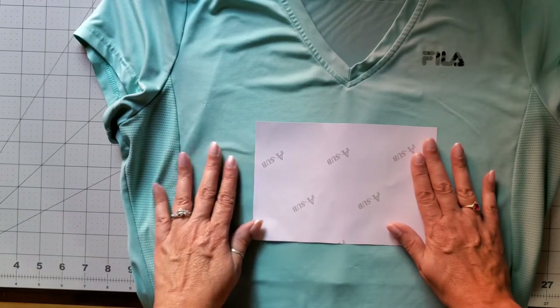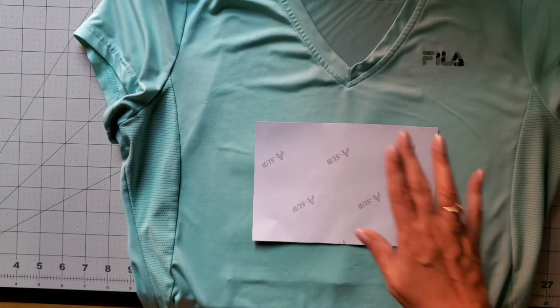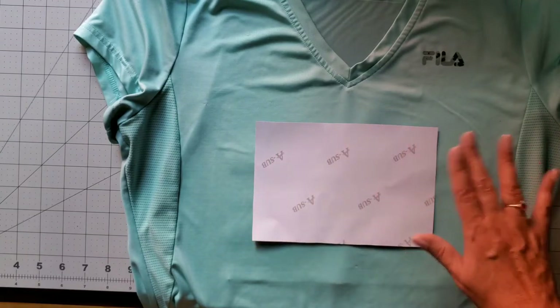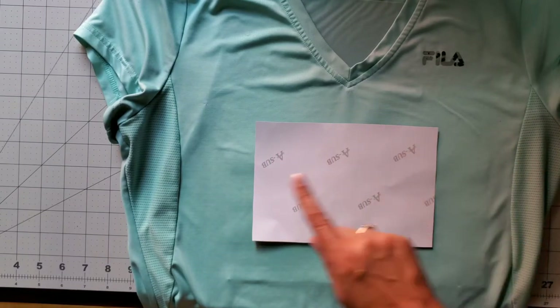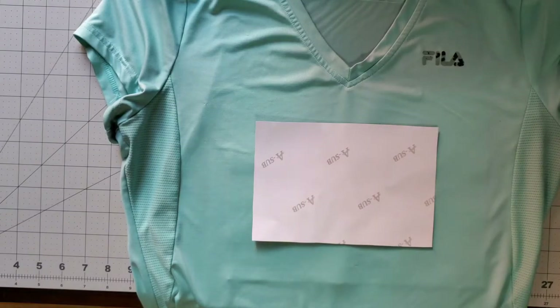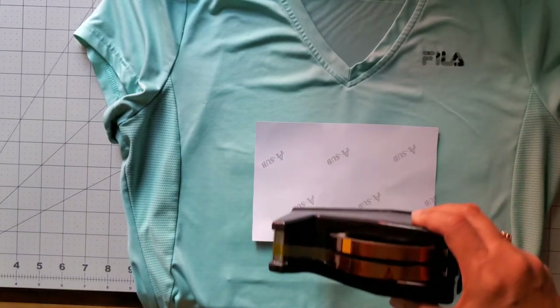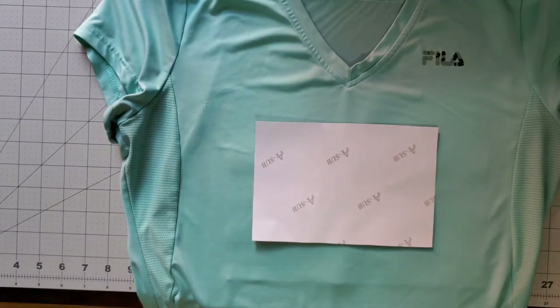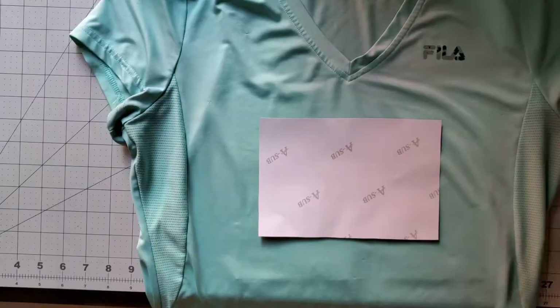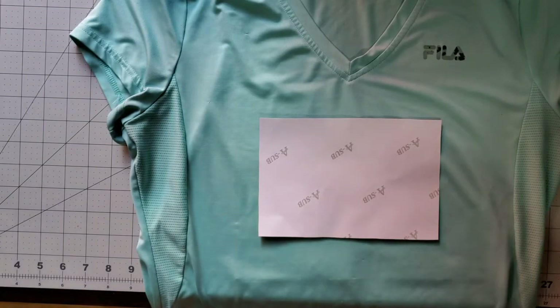You can actually buy rulers for this purpose — I'm just kind of guessing right now. I'll move it over a little bit. That should be where you want it. If you're worried about the design moving around, there is heat tape you can use, which is specially made so it can be used with the iron. All right, I have it where I want it.